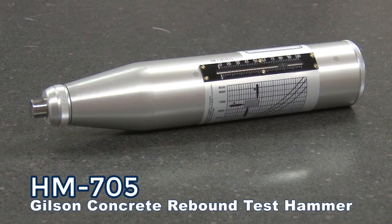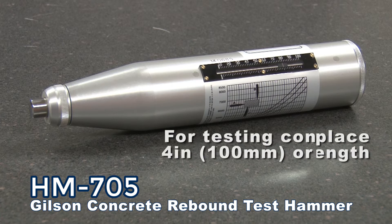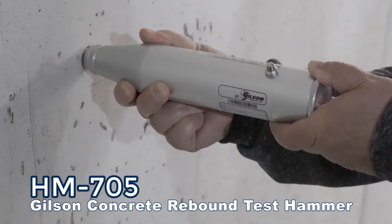The Gilson HM705 Concrete Rebound Test Hammer quickly provides reliable estimates of in-place concrete strengths. For testing concrete four inches or more in thickness, with a maximum particle size of one and a quarter inches, allowing rapid assessment of large areas to delineate potential problem spots.